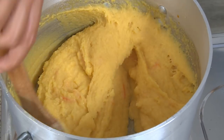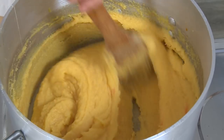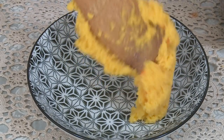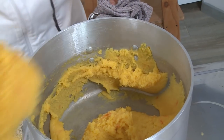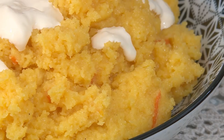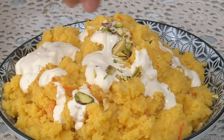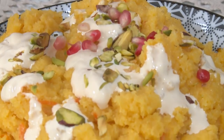This is lovely and thick. I love the specks of carrot in here — I think the colouring also blends well with the carrot. This is ready and I'm going to plate it. To finish I'm going to add in some cream, pistachio, and some pomegranates. And that's ready.